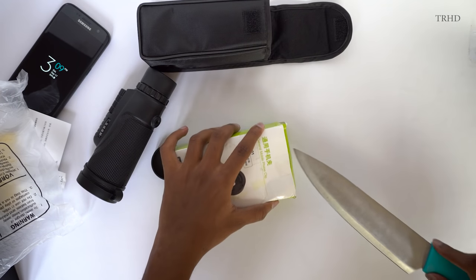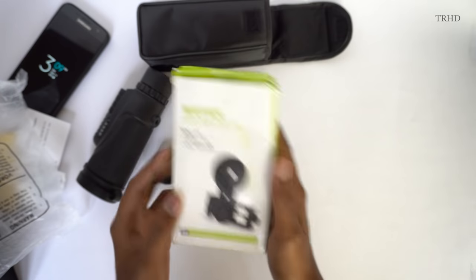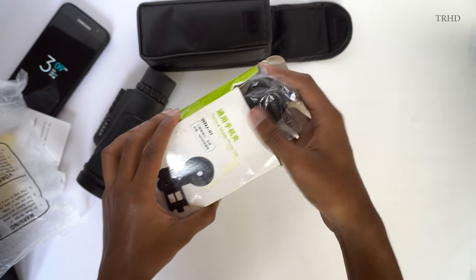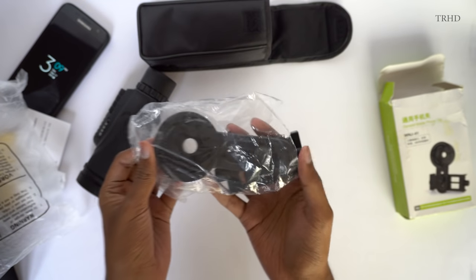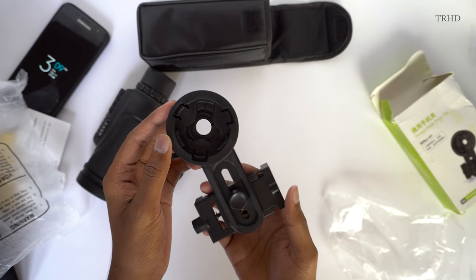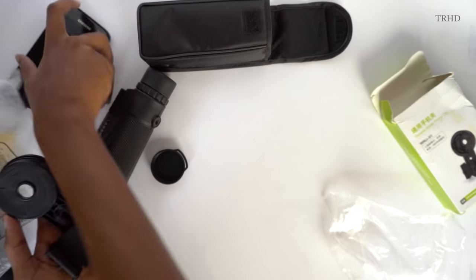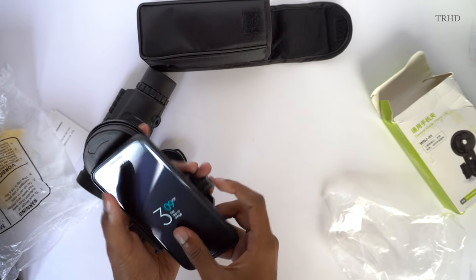The smartphone holder is an optional accessory — you need to pay an extra 200 rupees if you want it, otherwise you'll just get the monocular itself. It's completely made out of plastic but the build quality looks and feels good. You've got two adjustment screws on here, and this is where you place your smartphone.